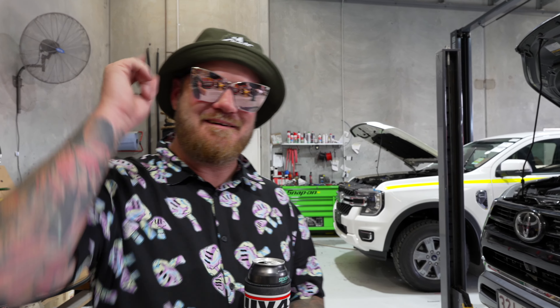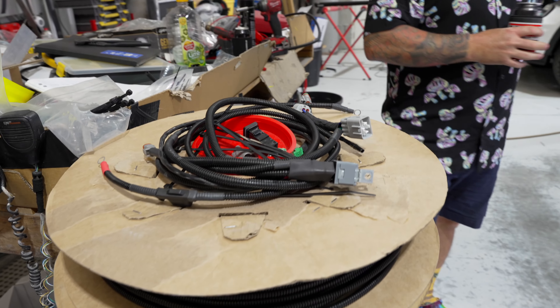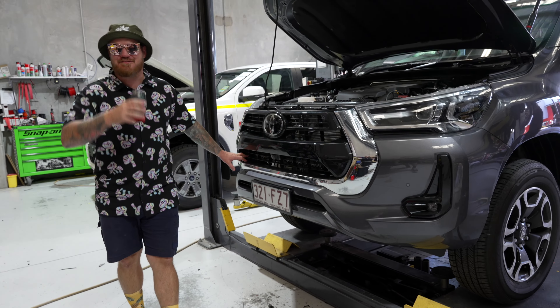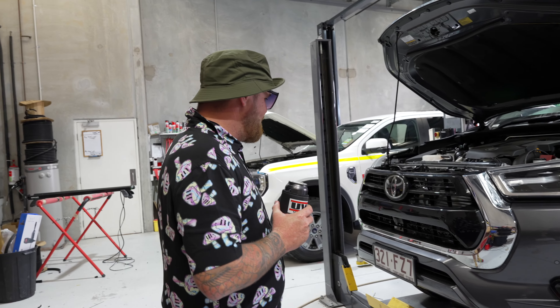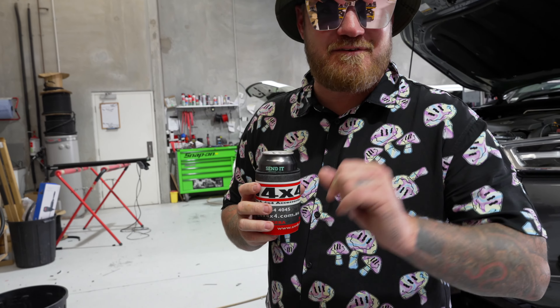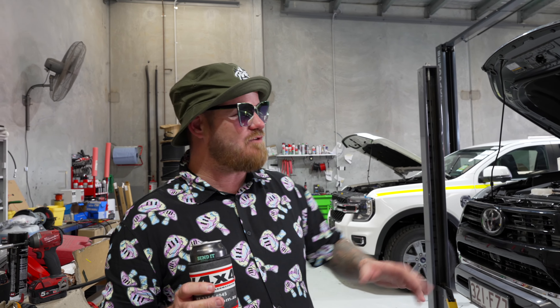G'day legends, welcome to another Friday afternoon install. Today we are going to do the wiring harness for the new N80 behind-the-grill light bar, which by now you've all seen — that's why you're looking at this video. We're down at UV 4x4 at Ipswich on another excursion. The boys have been kind enough to help us develop this harness and let us do the video in their workshop.